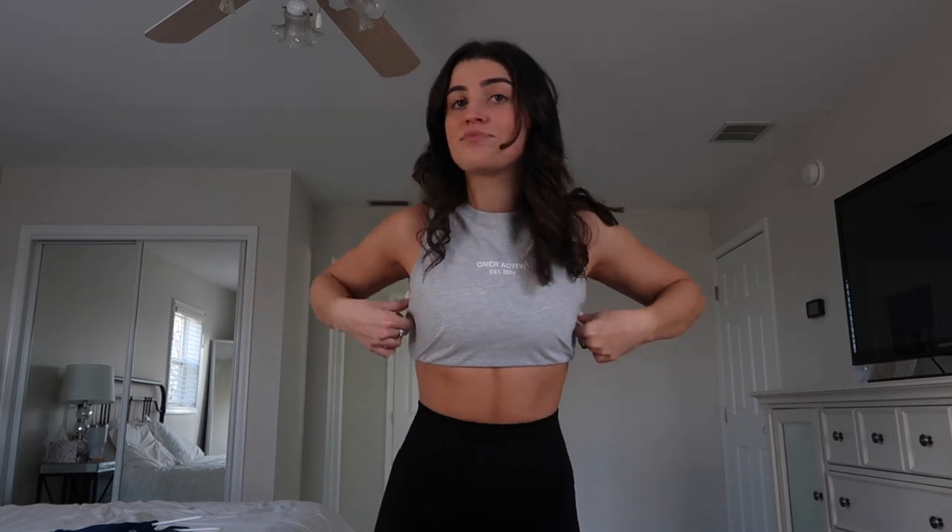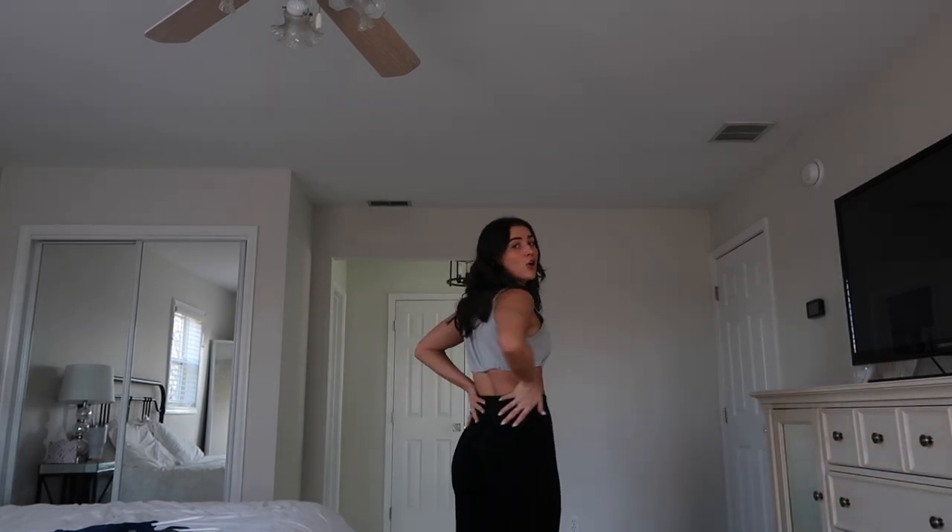So currently I'm wearing the Owner Active crop top — I'll show you what it normally looks like — but I tucked it into my sports bra, and then I'm wearing the effortless leggings. This is the top without me tucking it in; it just flows like that, which is still super cute, but I just like the look of it tucked in because it kind of looks like a halter top.